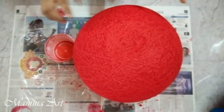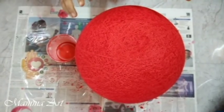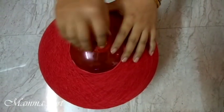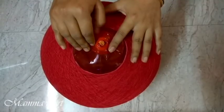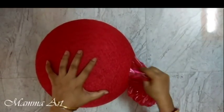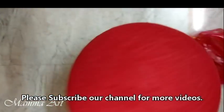The color is already done — now it needs to get dried. At least 24 hours it needs to dry. One is now ready — it's hard. Now it's time to remove the ball. It's all getting ready now, it looks very beautiful. I'm taking out the ball and it's ready — it looks beautiful.